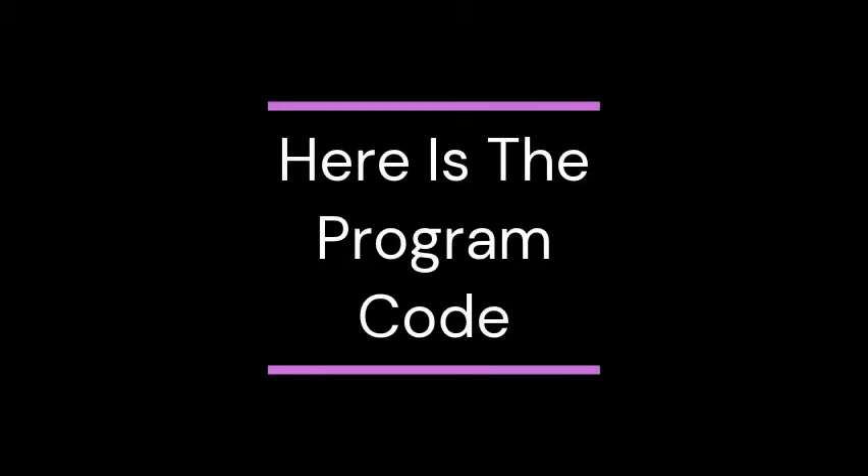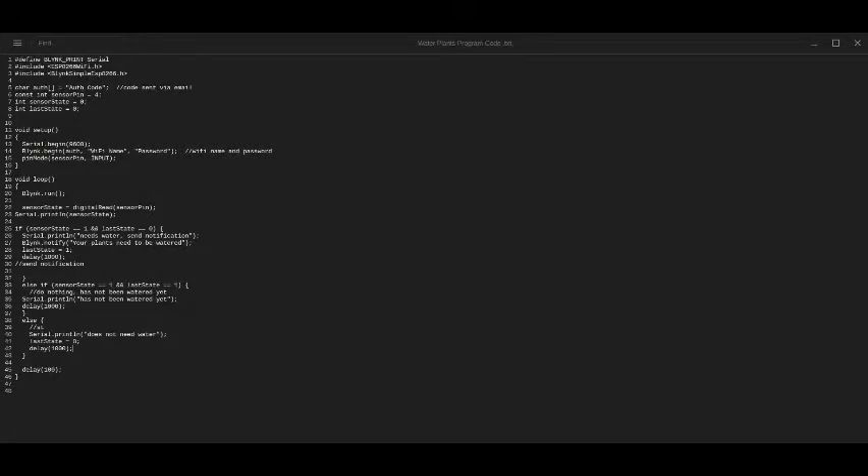Other details will be in the description below. If you're planning to build this project, let me know if you have any questions in the comments and I'll try to answer. Here's the program code — when you paste the link and click send, that's the authentication code. Copy the code and paste it here. Then take your home network's name and password and paste them in, removing the placeholder names. After that you're all set.